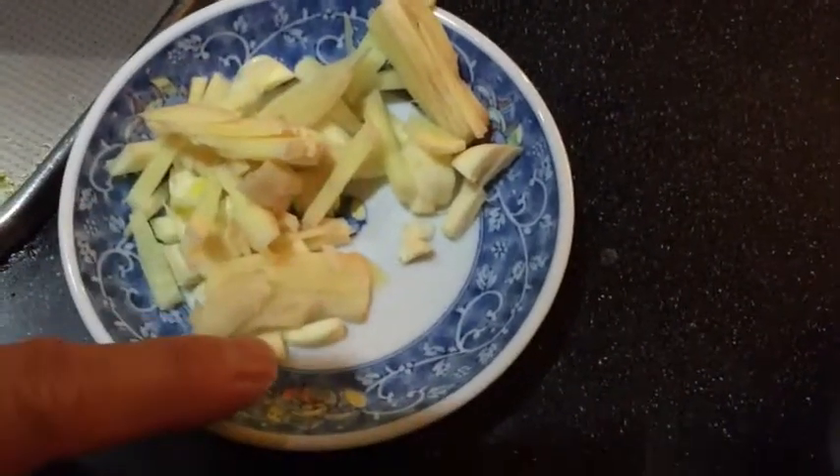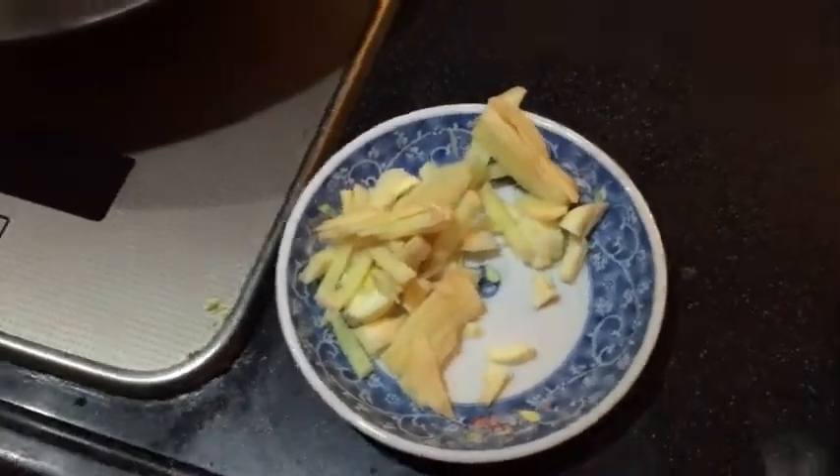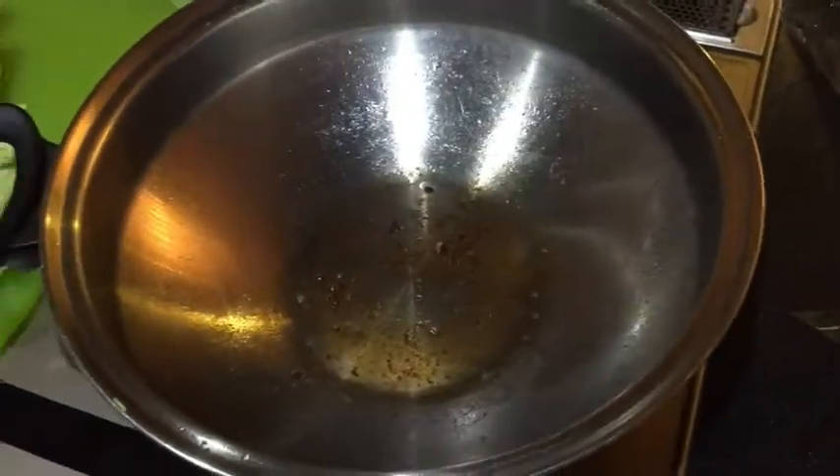Then you're going to need some ginger — I sliced mine, but you can mince it if you want. I also have some minced garlic, and one other important ingredient I like is oyster sauce. You're also going to need oil — I'm using canola oil. Anyway, I'm going to start cooking because I'm very hungry.